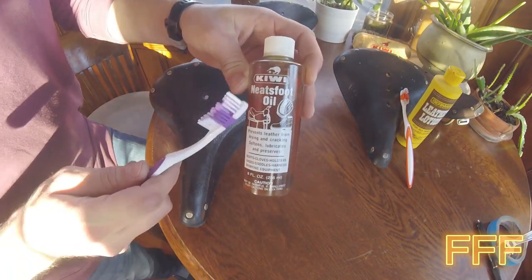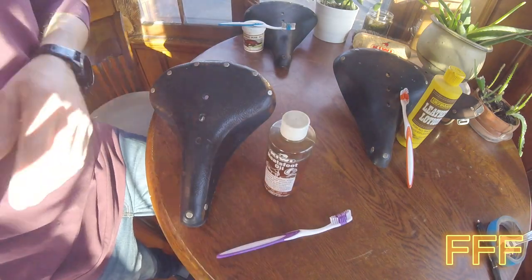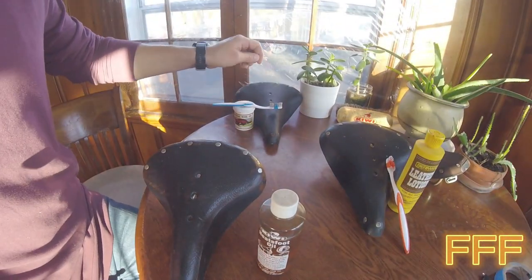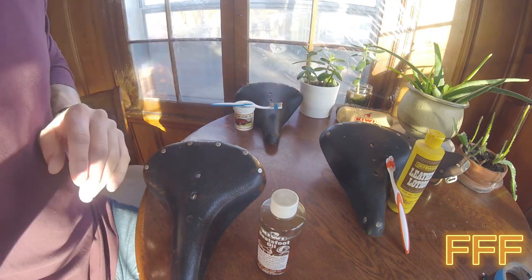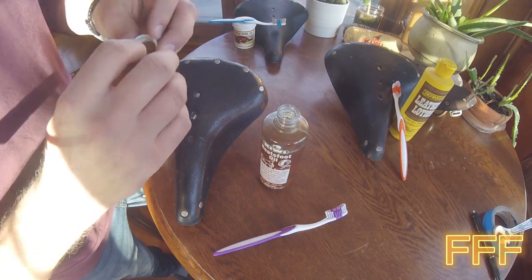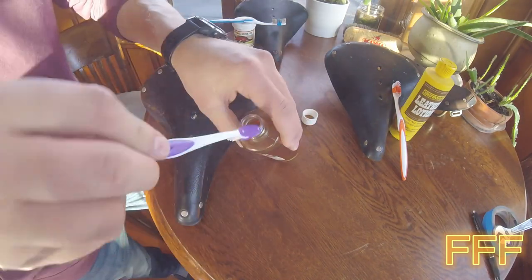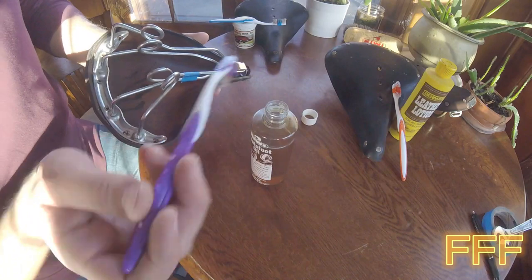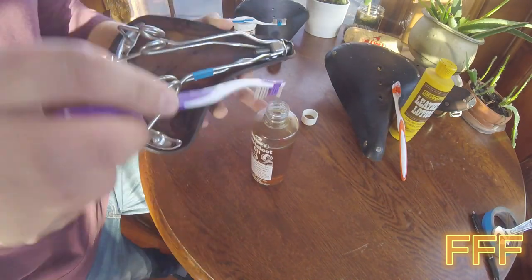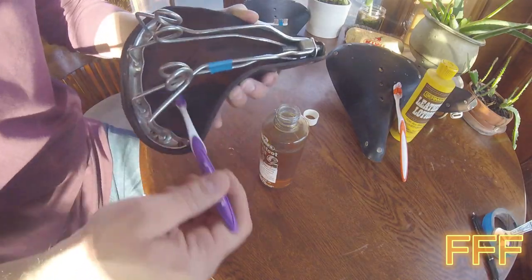Moving on to saddle number two — we're moving on into Neatsfoot oil. I do also have saddle one to the side, it's kind of soaking in. I don't want it to soak in forever, I just want those pores to lubricate back up, and we'll give all of these a wipe down after the fact. This is more of a liquid. What I found with that first saddle is that mink oil is so slimy, so now I'm going to apply to the bottom first.